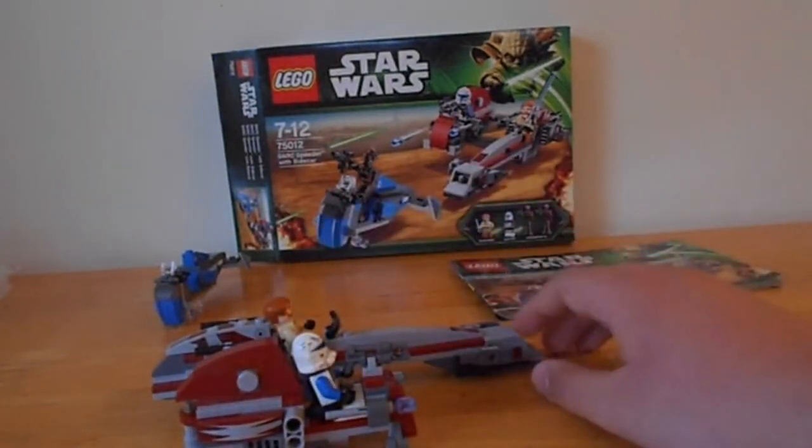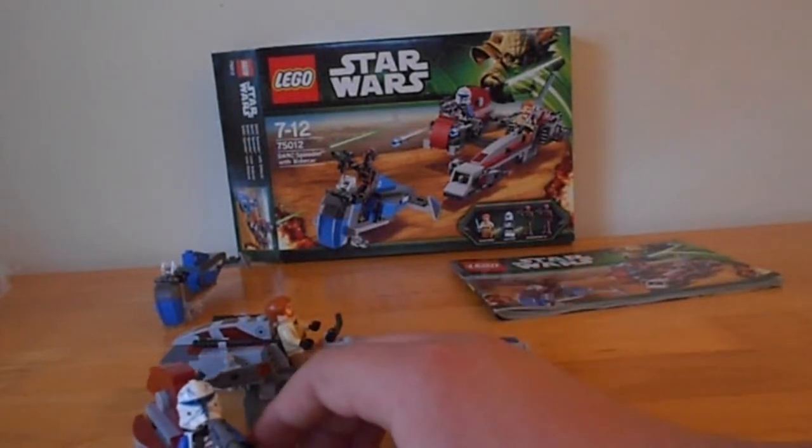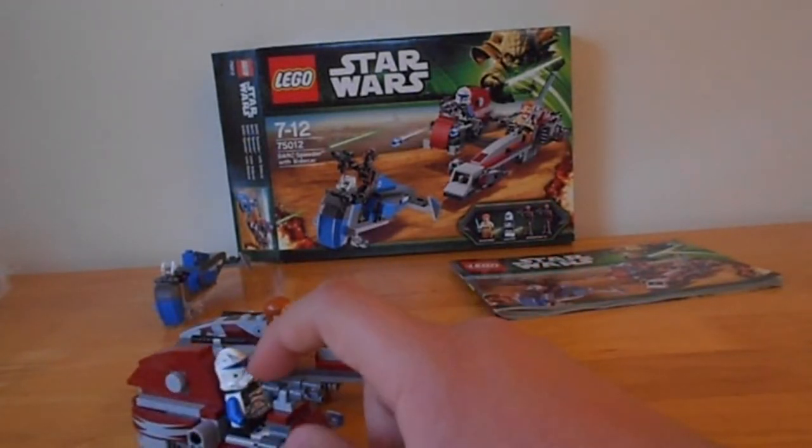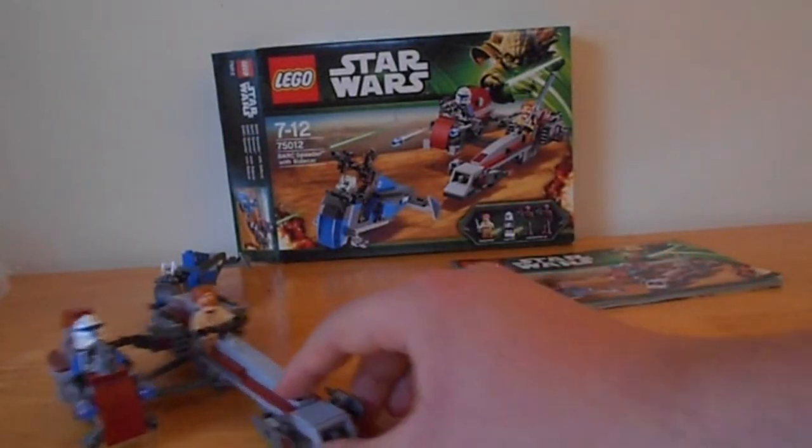It also has flick fire missiles, but I'm not going to fire them because they're an absolute fail. I mainly use them as torches. Anyway, this is one awesome bark speeder.